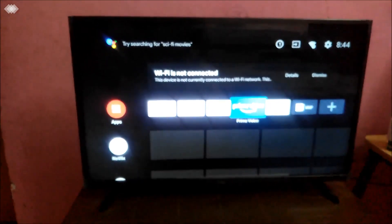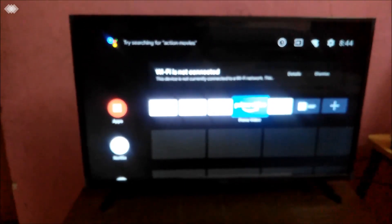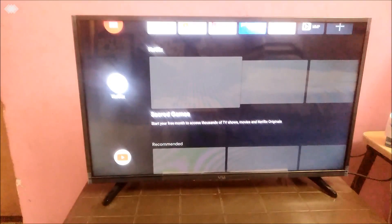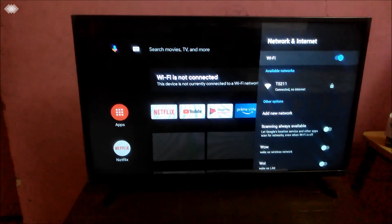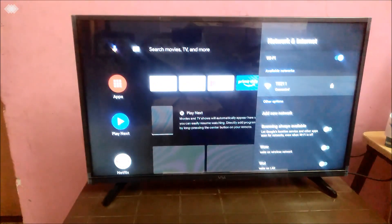Now I've switched on the Wi-Fi. I have connected it to a hotspot, but it doesn't automatically connect every time — sometimes you have to go into the menu manually. I'm going to Settings, then Network and Internet, and there's a direct Wi-Fi setting. Now it's connected.